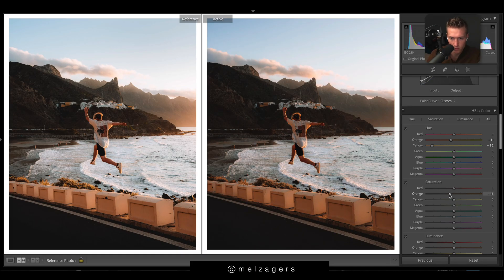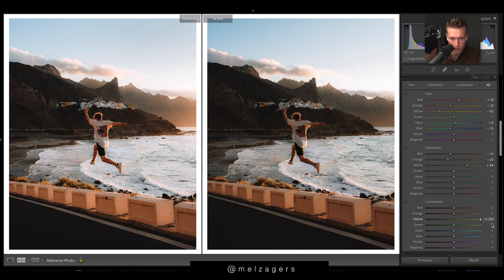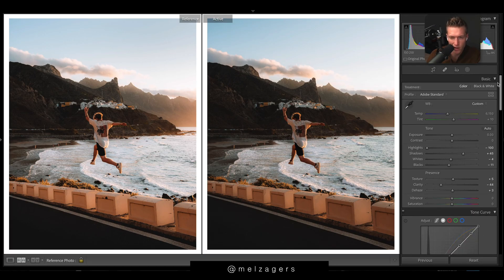In HSL, yellows to the left, oranges to the left — we'll start to get our tones really close. These oranges are maybe a bit strong. We want teal, just a little bit. Let's really bring out the yellows. In luminance, yellow brightened just creates a real punch to the lighting; oranges as well. For reds — the subject — let's make the subject pop by doing the reds up.